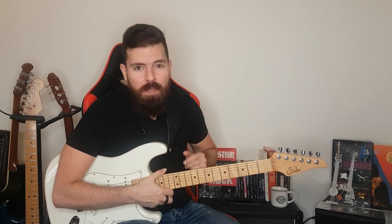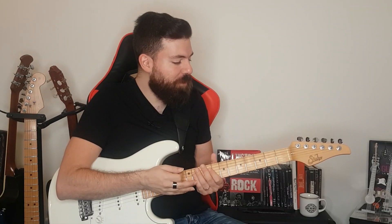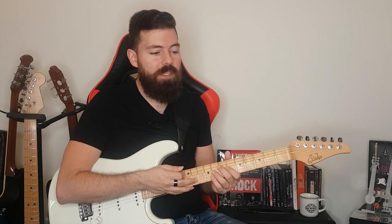First, what is a one string minor scale? It's a minor scale but played on one string. So why do we have to learn it? It's really important to learn that scale because it opens up so many opportunities to play melodically in ways that we cannot do using a box pattern.